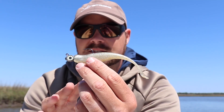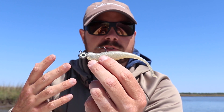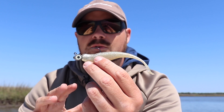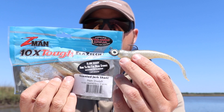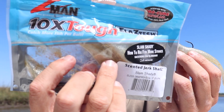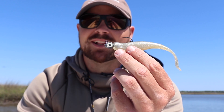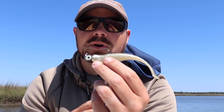The other reason why it's so great is it's scented as well. Flounder are very apt to smell and scent, so this is already scented — it comes in the package that way. You can even see the little bits of Pro-Cure all in the package, so these things are soaking in it and they stink, which is great for flounder.